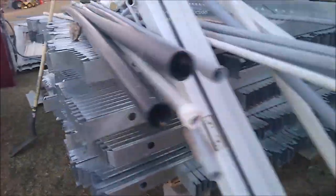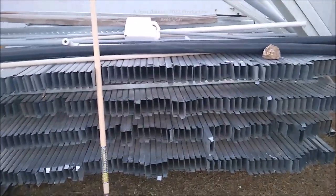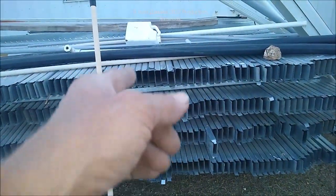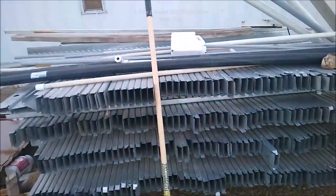Check this out — I paid $400 for this seven years ago. What do you think that's worth today? These are 22-gauge metal studs, made in America, from the 1970s.